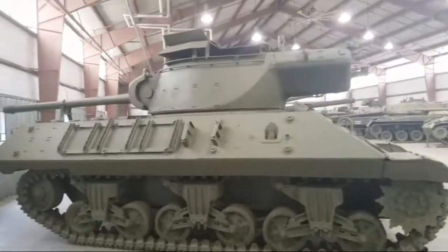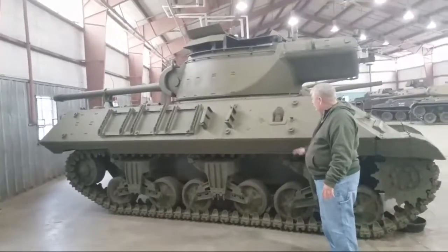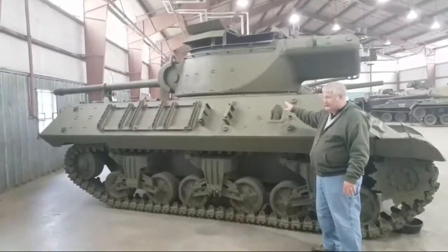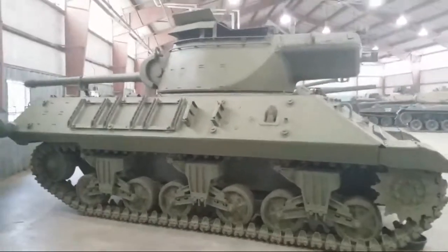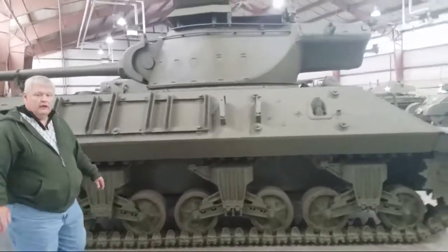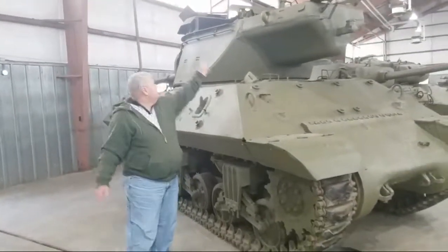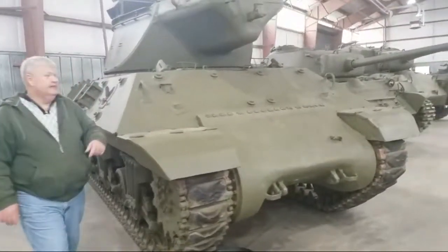Now here's the tank I had no idea about. Everybody was saying 'Wolverine' because of what it's got, but it is an American tank destroyer — the M36. Basically what it is: they grabbed the Sherman body and put it on the chassis, but the turret was an open turret with a 90 millimeter gun. The turret had to be pushed by hand — it wasn't powered.